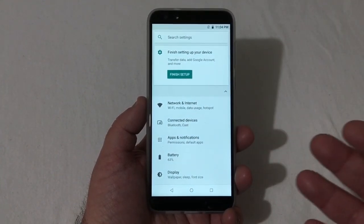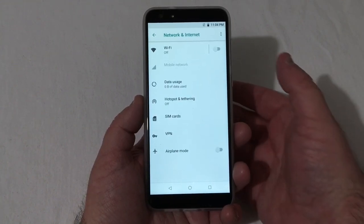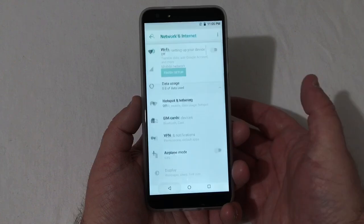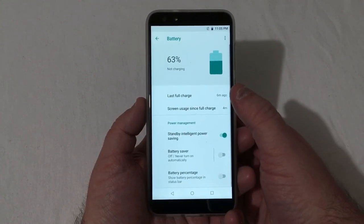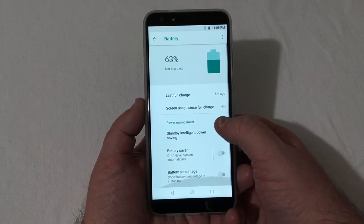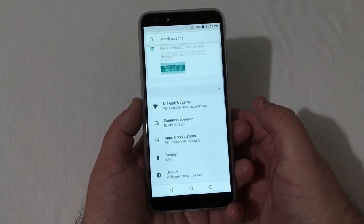Going into Settings: under Network and Internet you've got Wi-Fi, data, hotspot, SIM card, VPN, and airplane mode. Under Connected Devices you've got Bluetooth, Cast, and printing services. Under Battery you can see your last full charge, screen usage since full charge, standby, intelligent power saving, battery saver, and battery percentage.